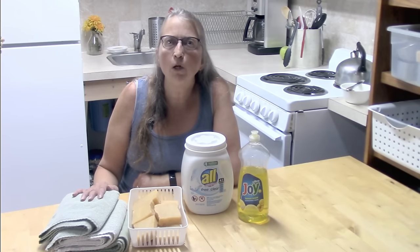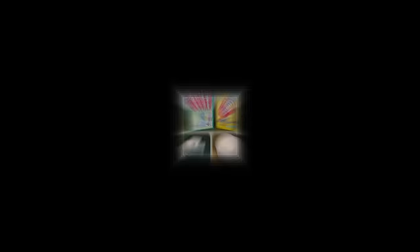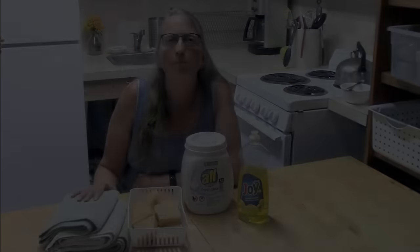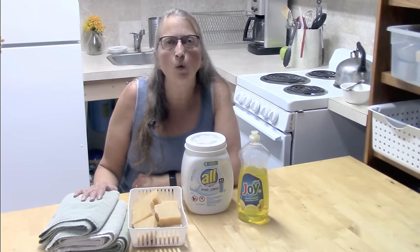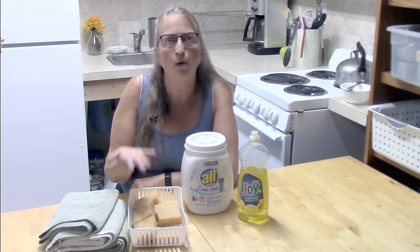Making homemade laundry soap required washing soda, borax, and some sort of soap. People would use Zote or Fels-Naptha. I'm a soap maker, so I would make my own laundry soap out of lard, because it was a very inexpensive fat to buy — my grandmother and great-grandmothers all made laundry soap from lard. It was so popular that at the time I was selling my own homemade soaps, and I would make little kits with grated soap, washing soda, borax, and instructions.